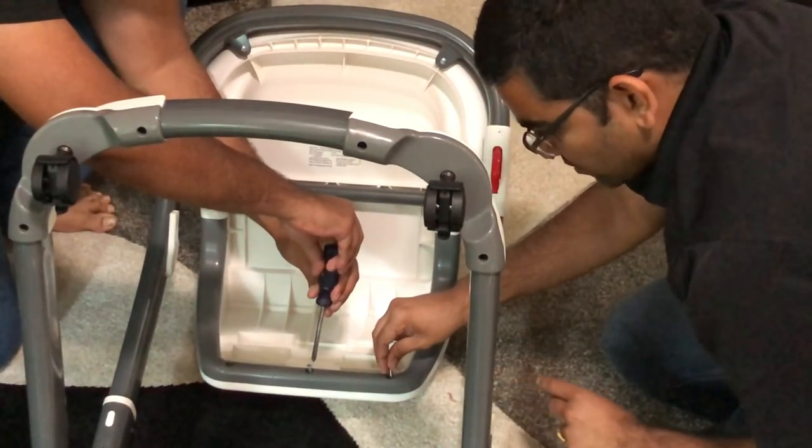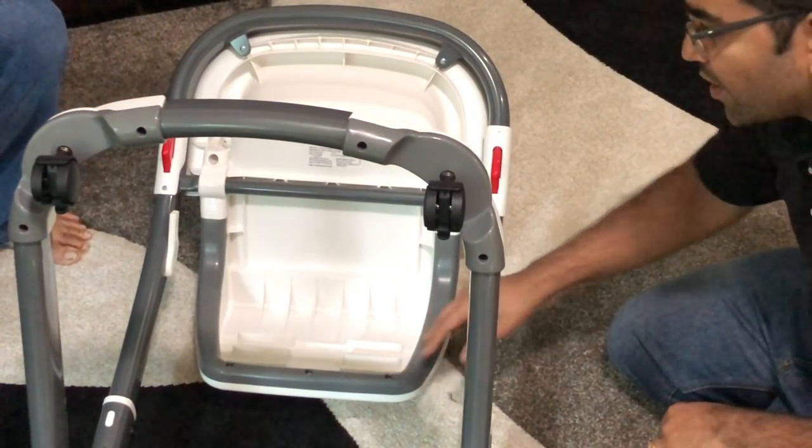We are going to put in three screws into these screw holes. You're going to need a Phillips screwdriver for this one. We have tightened all three screws. Now we are going to put the chair upright for the next part.